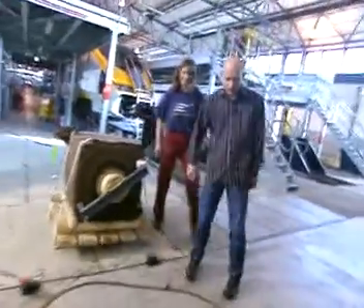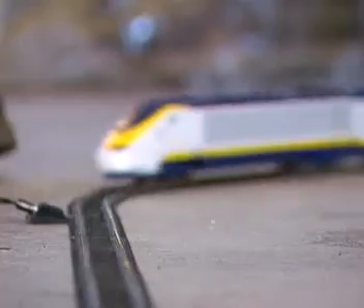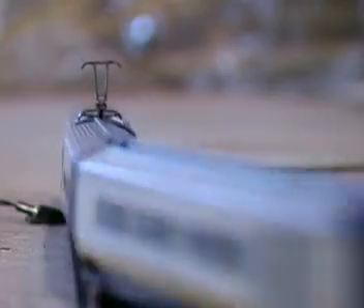Get over it and get a load of this. This is my little model railway. What do you think? What more can I say? Absolute replica of the Eurostar.